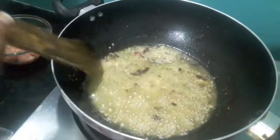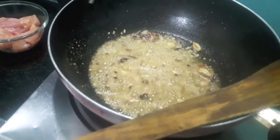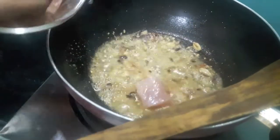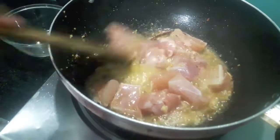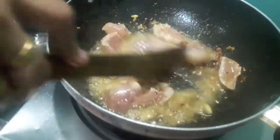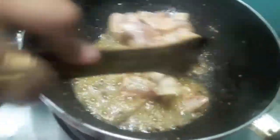This recipe you can easily make on Eid as it is just a few days away, and Ramadan has already started. Now we will add chicken and cook it for about 5-6 minutes on slow flame. Let it cook for about 3-4 minutes.